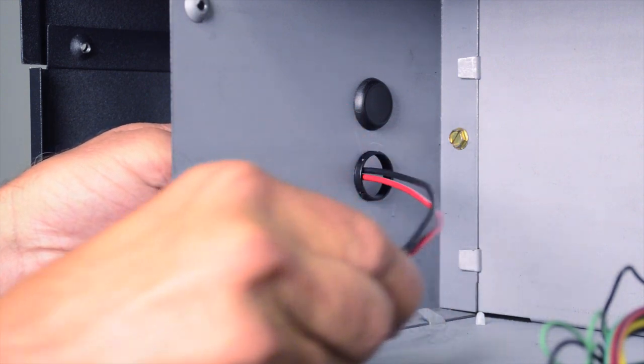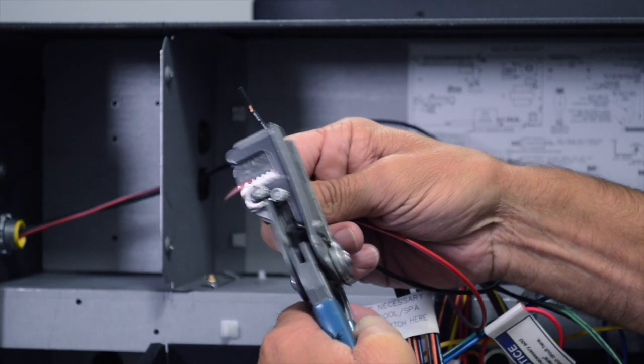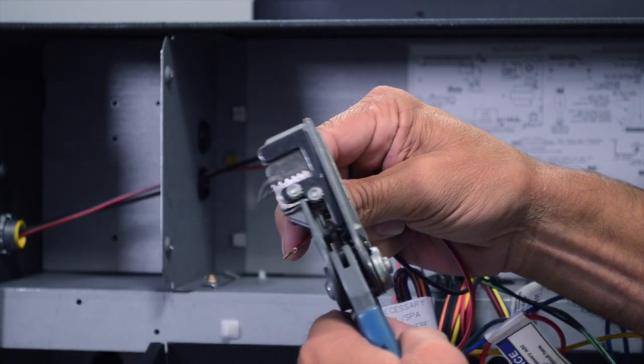Pull the remote wiring through the knockout and into the control box. Using the wire strippers, remove three-eighths of an inch from the end of the remote wires.